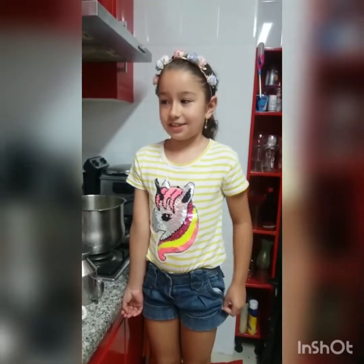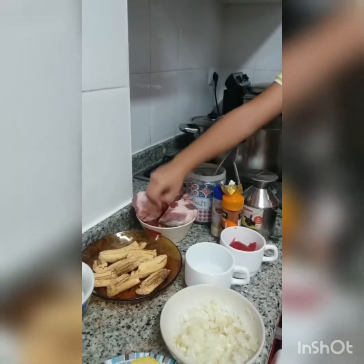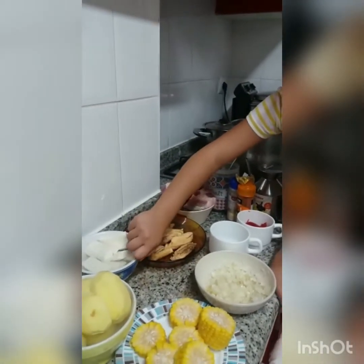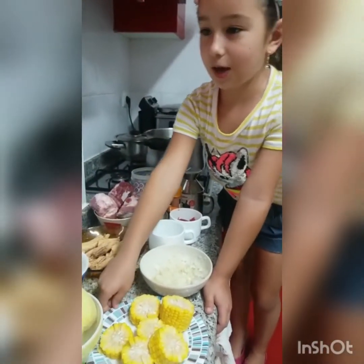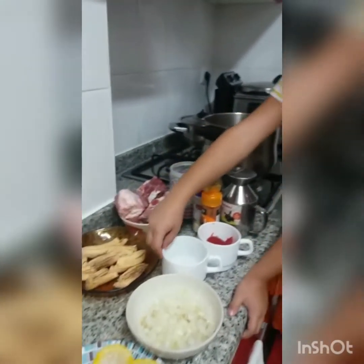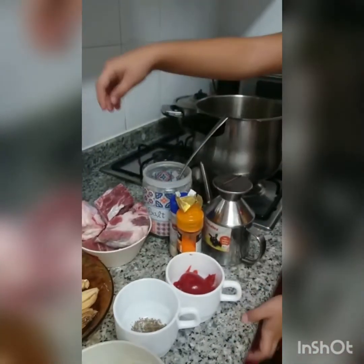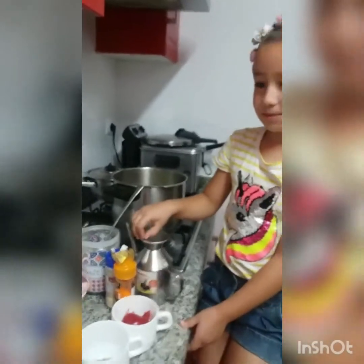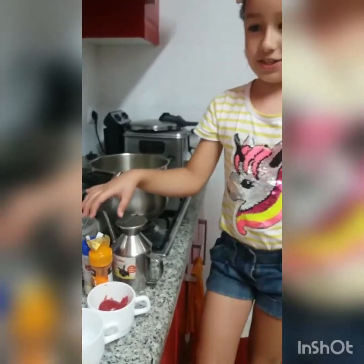Ingredients are: 1 beef, 3 green bananas, 1 yucca, 1 potato, 3 cups, 2 onions, 2 coriander, 2 tomatoes, salt, oil, and grease. So tasty.